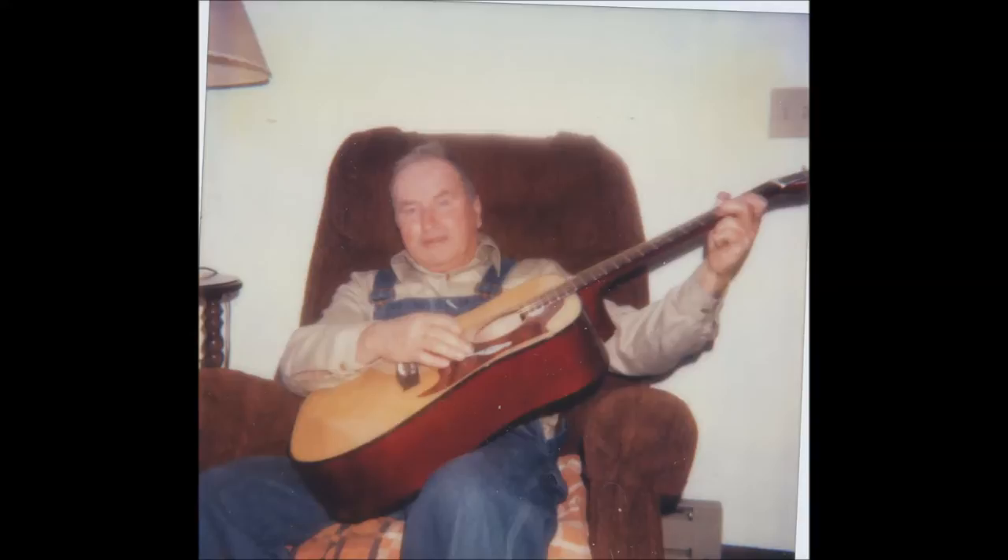For years the guitar had old dead strings on it and it didn't sound very good. Last year I decided to restring it and I was amazed at the tone. It seems the more I play it the better it sounds. I'm very proud of this guitar.